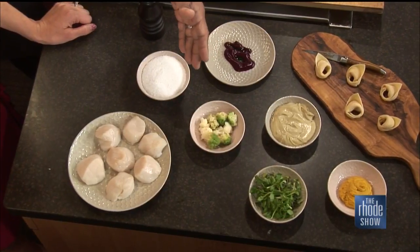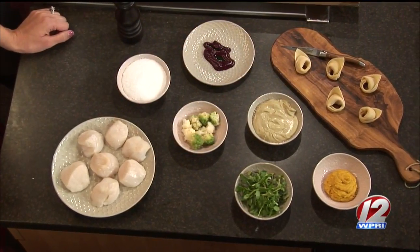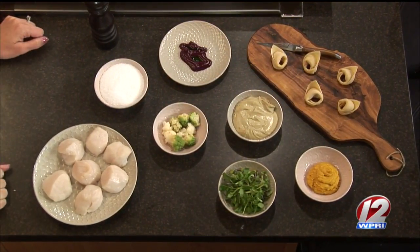We also garnish it with cauliflower and Romanesco, which is a green Roman cauliflower - it has all the points, you can see it in the grocery store. Very geometric. Very cool.